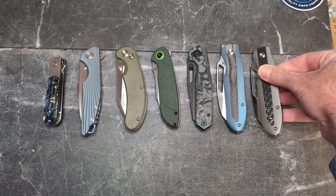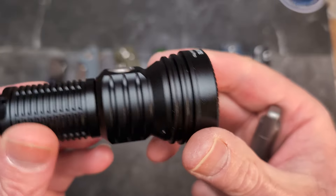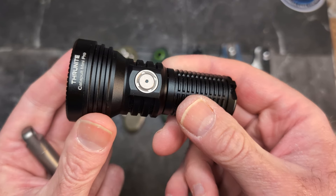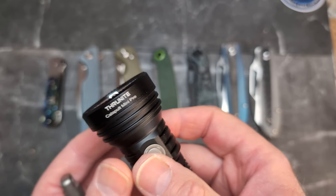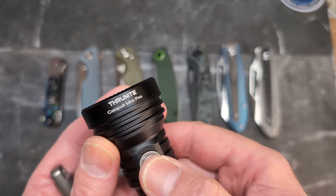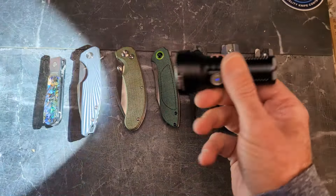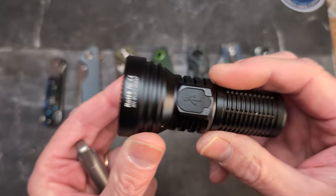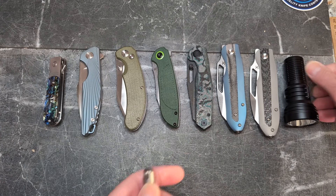I also got two EDC items in. The first is the ThruNite Catapult Mini Pro — this is ludicrous. I haven't looked up the price yet but I'm guessing with ThruNite it'll be less than $50. This thing is 2800 lumens and it is a crazy thrower for such a small package. Look at that reflector in there. It's rechargeable, and we will have a full video on this.